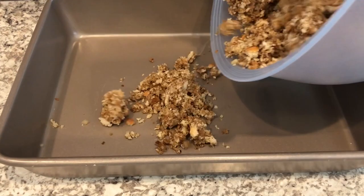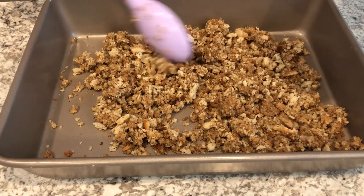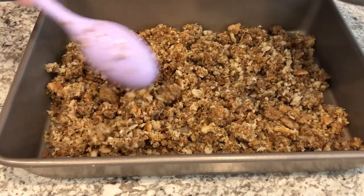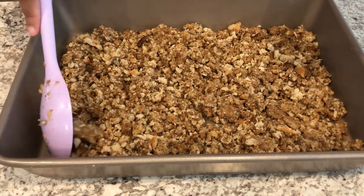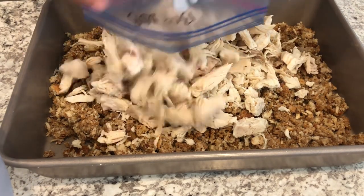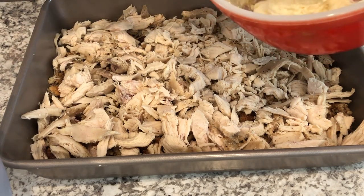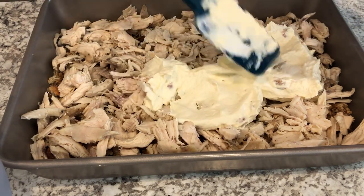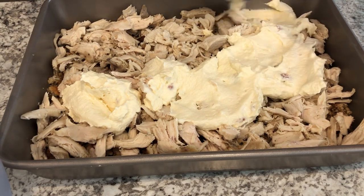I'm pouring about 75 percent of the stuffing mixture into the bottom of my pan — this is a 9 by 13. The recipe calls for a 9-inch pan but I felt that would be too small for this casserole. Then I'm topping it with my chopped chicken. Next I'm spreading the sour cream mixture on top — this is actually sour cream and cream of chicken stirred together. I'm glad I trusted my instincts; that 9-inch pan would have been way too small.